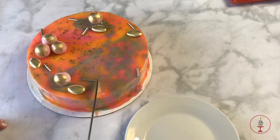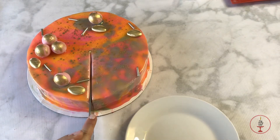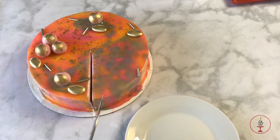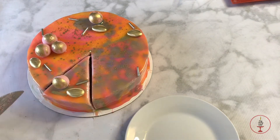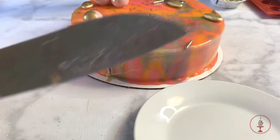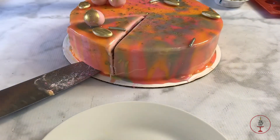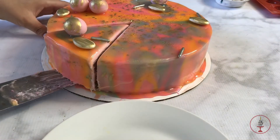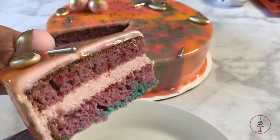Here comes the part where you can see I did a not-so-great job at marbling, but I'm cutting into the cake now so you can see how it looks on the inside. The coating on the outside is gelatin, so your cake must remain cold until it is eaten.